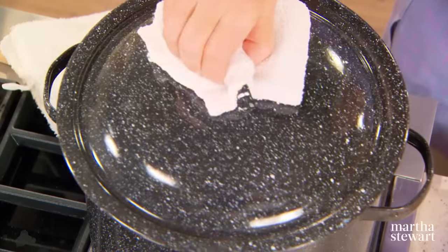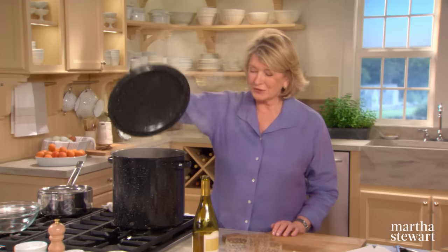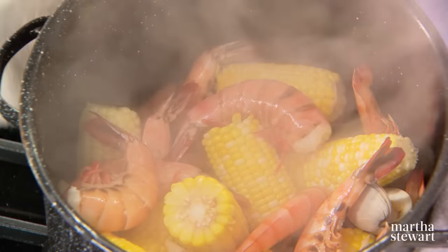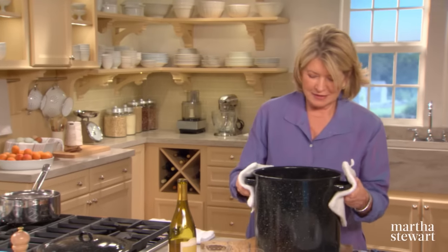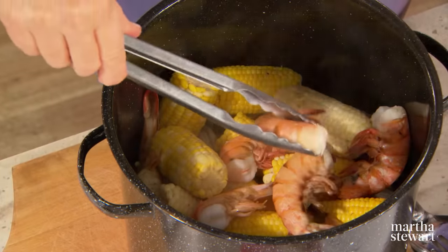So you see, it really takes no time at all. Once you assemble all the ingredients, it takes just less than a half an hour to cook. The shrimp are pink, and that's a good sign that they are done. The corn looks done, and the clams are opened.